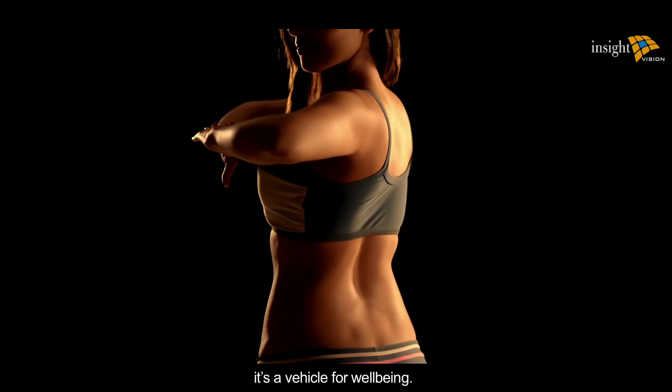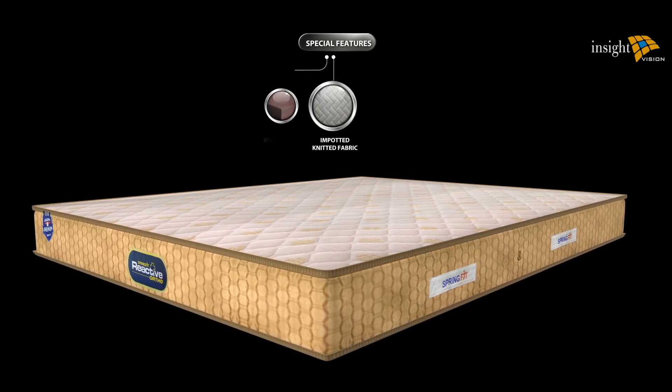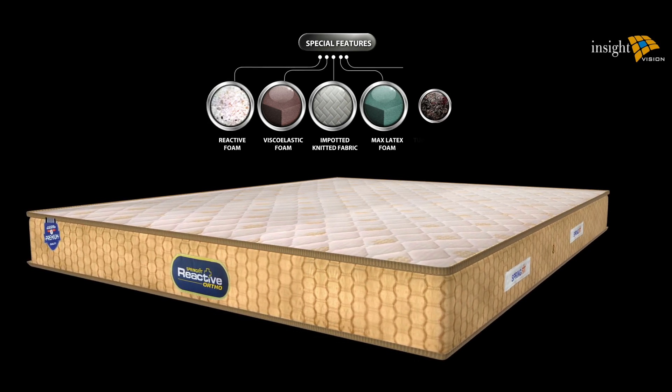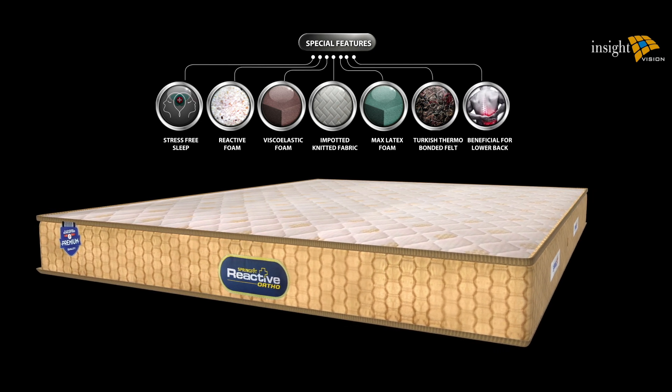This is more than just a bed — it's a vehicle for well-being. Special features include imported knitted fabric, pressure-relieving viscoelastic foam, max latex foam, reactive foam, and Turkish felt, ensuring stress-free sleep that is beneficial for the spine and lower back.